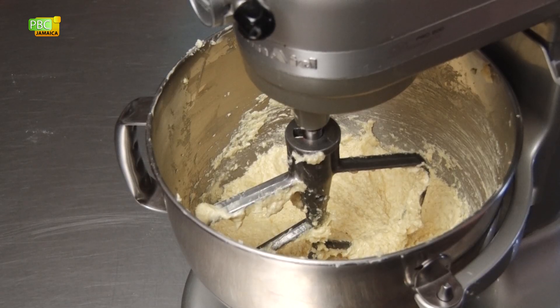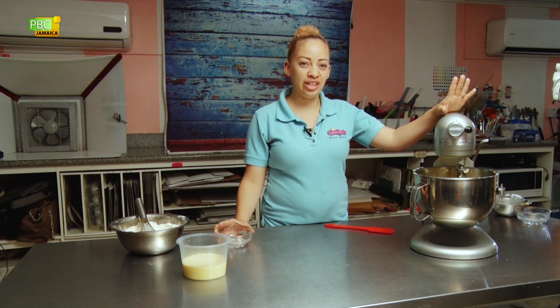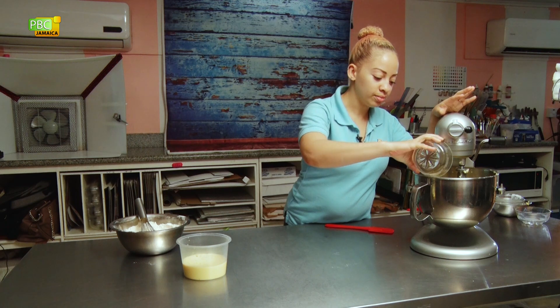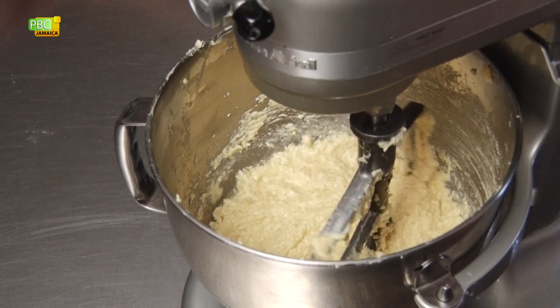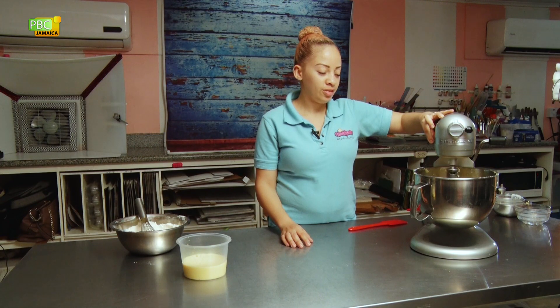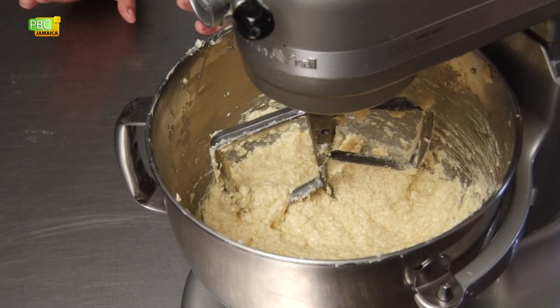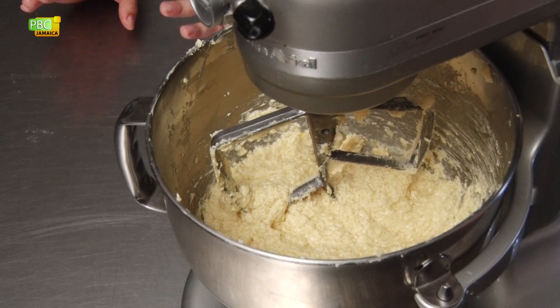We've finished combining the eggs with the butter and sugar mix. We're going to add the vanilla and mix it a little bit longer, then we'll add our dry and wet ingredients. We're going to alternate between dry and wet, finishing with dry — three parts dry and two parts wet.